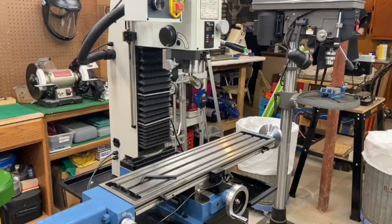Good morning fellow hobby machinists. It's Olin Nemec coming to you from my shop in southern New Hampshire. Today I will be sharing some thoughts on my new LMS 5550 Bench Mill.